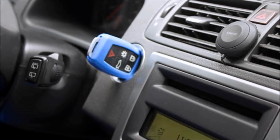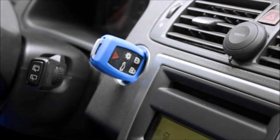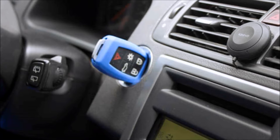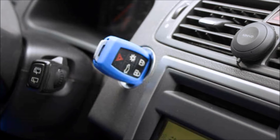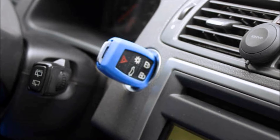2004-2008 P1 Volvos came equipped with a steering column lock. If you have a steering column lock, insert the key into the ignition so that the steering wheel is free to rotate. If you do not have a steering column lock, do not worry about this step.